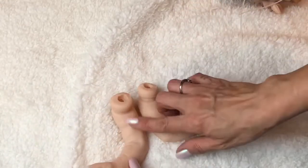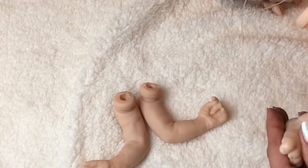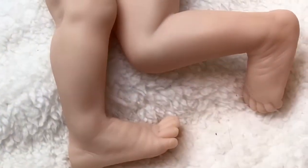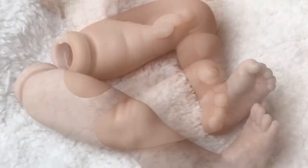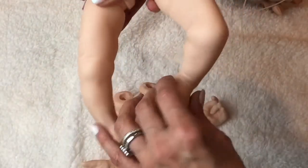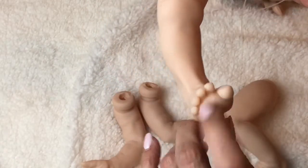The attention paid to the details on this baby is unbelievable. She has a straight leg — I love this long leg — and a slightly bent leg. When I first saw her, look at the dip on the right here, it's beautiful.